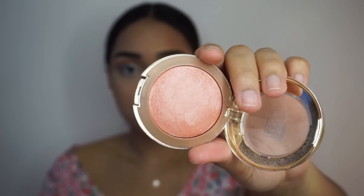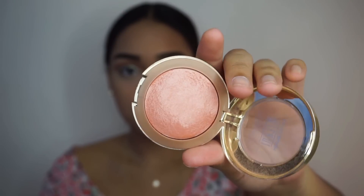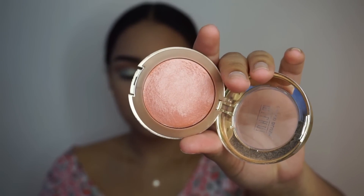For blush, I'll be applying Luminoso from Milani, which is definitely my go-to summer blush.